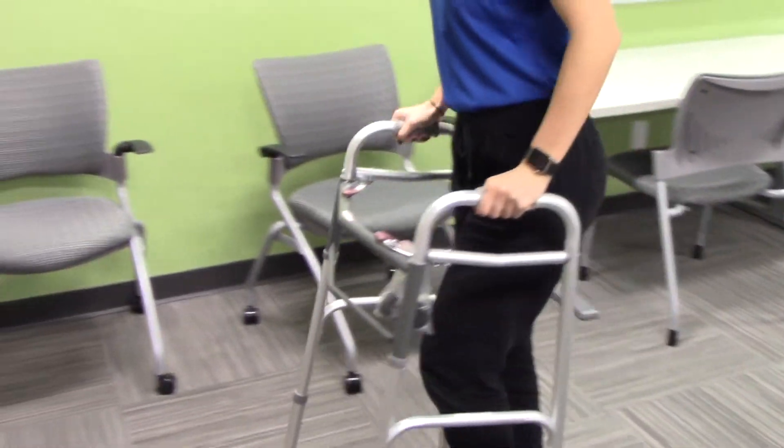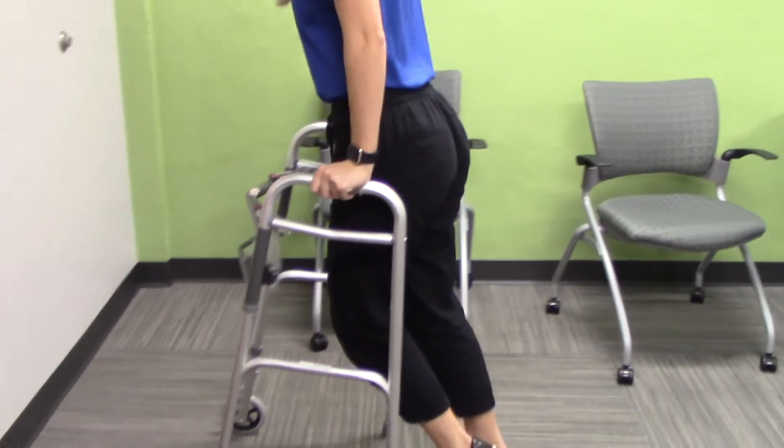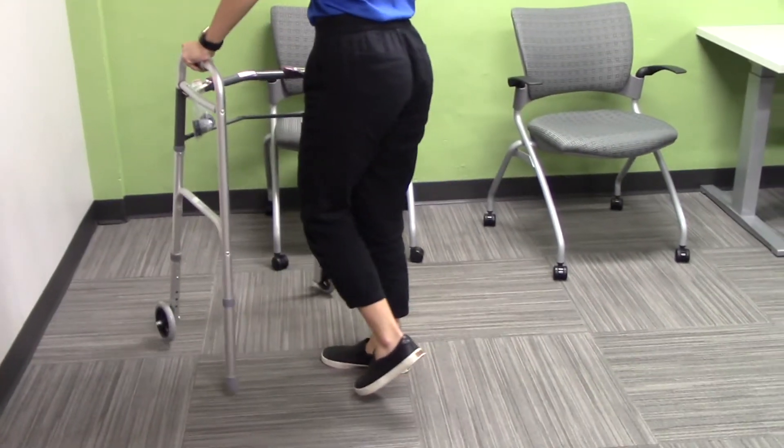Whenever you need to turn around, you are going to use the same technique but pivot towards your strong side. So in this case, it would be the right side. Let the walker guide you.